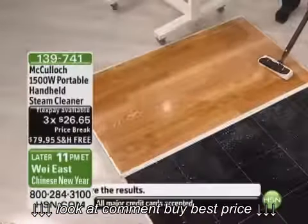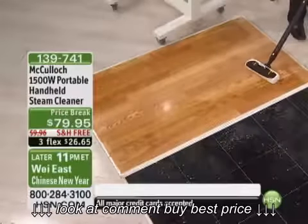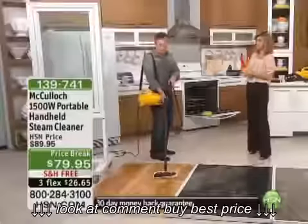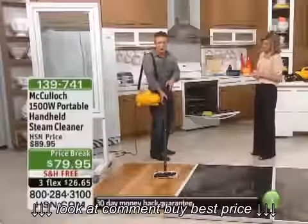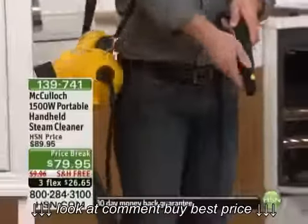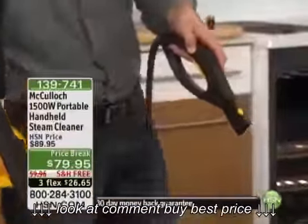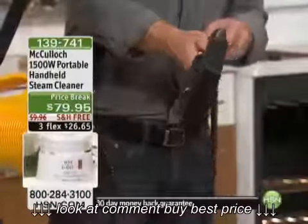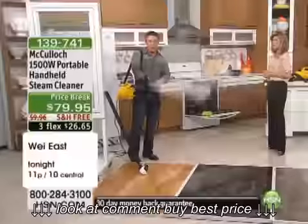It is a true boiler unit — 212 degrees is what you're putting out here, so you're truly sanitizing. You have these great large yellow buttons so whether you have little fingers or big fingers, you can easily take the attachments on and off. I'm going to throw on the squeegee attachment and then easily be able to start steaming and cleaning glass — whether it's my glass enclosures or my mirrors in the bathroom.